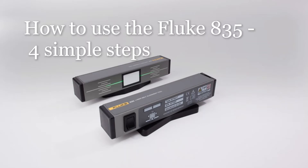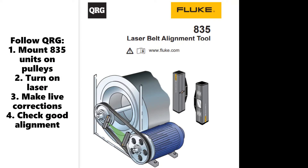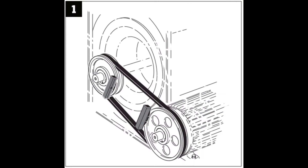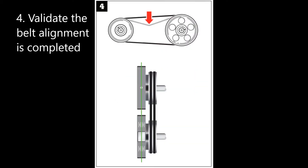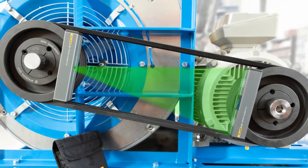Welcome to the short video on how to use the Fluke 835 following the four simple steps. Step 1 is to mount the 835 units onto the belt pulleys. Step 2 is to turn on the 835 and see the green laser reflected back. Step 3 is to take measurements while making live corrections to the motor feet. Step 4 is to validate that the belt alignment is completed with the 835. Now let's quickly walk through each of these four simple steps.